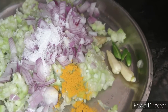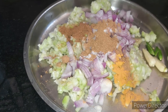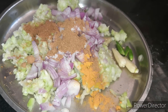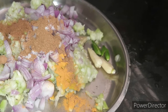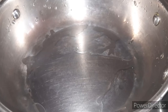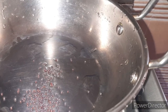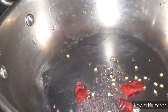1 teaspoon of sugar, mix this. We will make this — one tablespoon of virgin coconut oil, 1 teaspoon of salt.